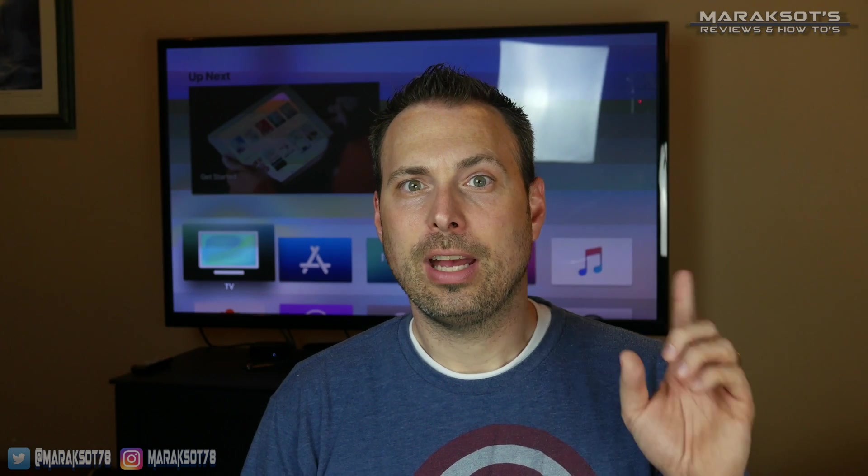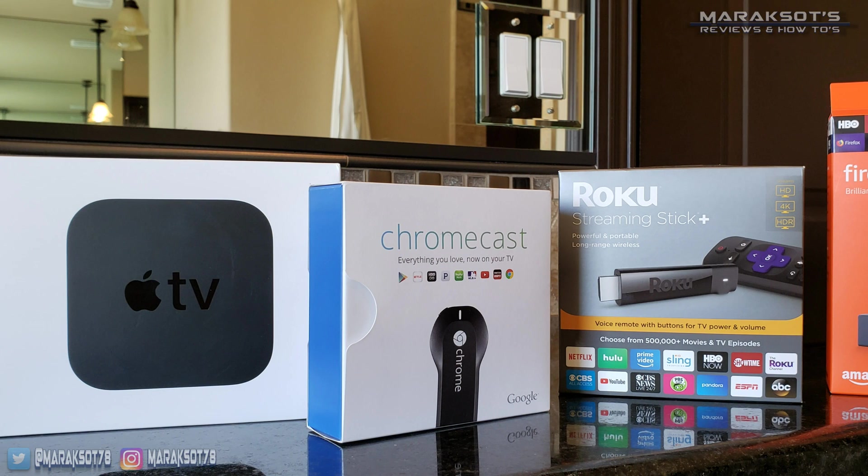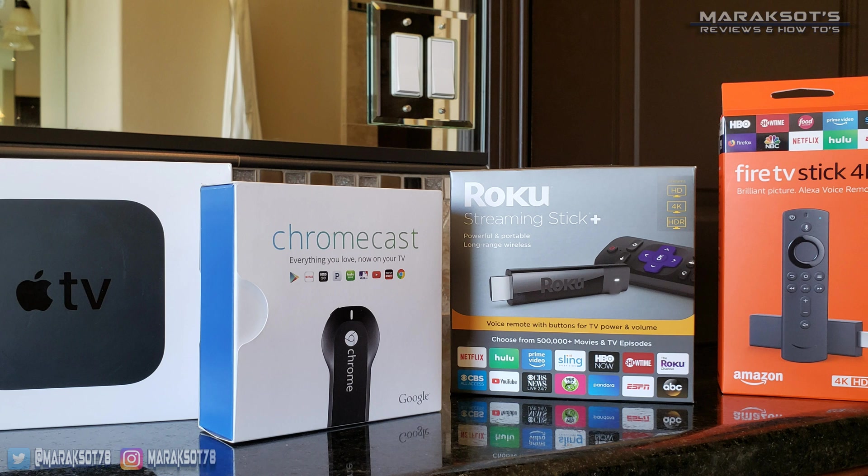As a side note, there may be other devices out there that will also work, but these four are the most popular devices on the market today, and so that's why I'm using them.